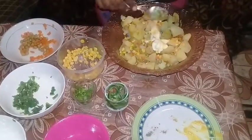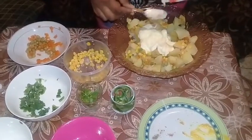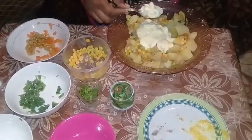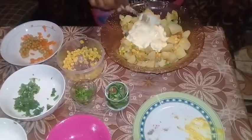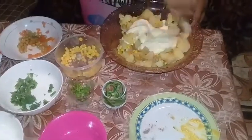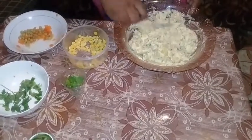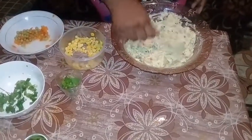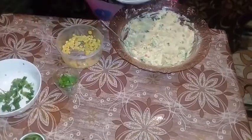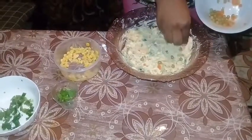That's about 12 spoons of mayonnaise. Just going to mix it all up. What you want to do now is taste your salad and adjust it for salt. I just like to decorate it. This is my version of potato salad.